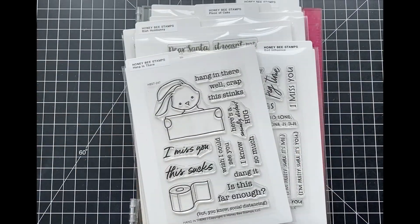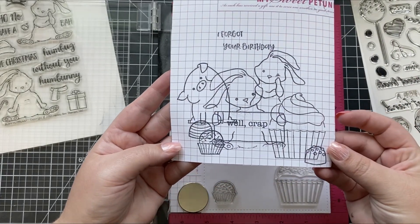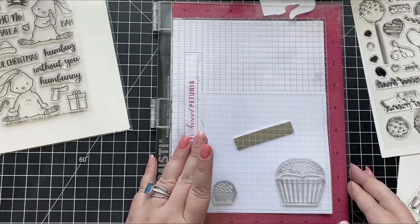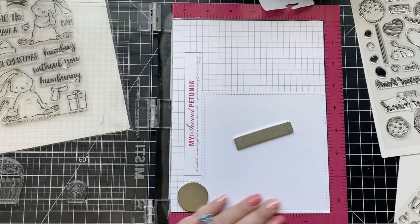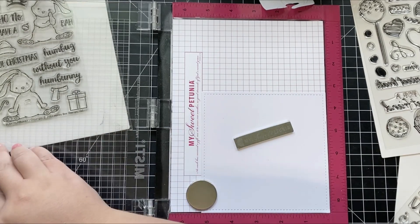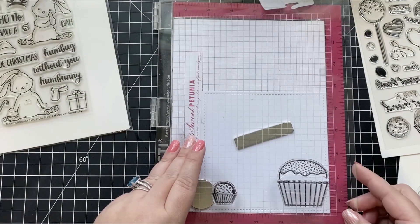When it comes to creating any type of scene card, the first step is definitely deciding on the placement of all of your images. What I like to do is stamp them all onto a scrap sheet of paper, which helps me determine where I want everything to go in my card. This step is very important because you also need to know which images you want to look as though they're in the front versus the ones that are behind.